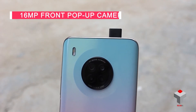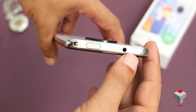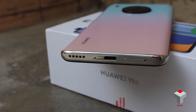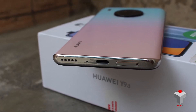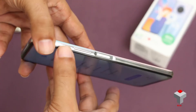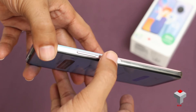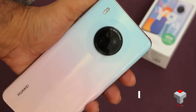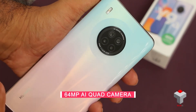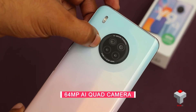On the top, we get a 16 megapixel motorized pop-up selfie camera, a 3.5mm audio jack, and a noise cancellation mic. On the bottom side, we have a speaker grill, primary microphone, Type-C port, and a SIM compartment. On the right, we got volume rockers and a power button which also works as a side-mounted fingerprint sensor. On the back, you will find a 64 megapixel quad camera setup in the same circular shape which you have already seen on the Huawei Mate 30 Pro.